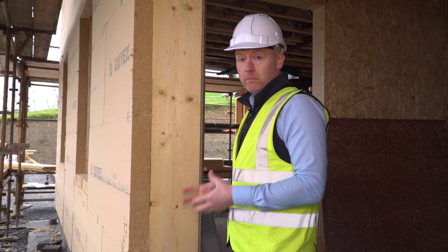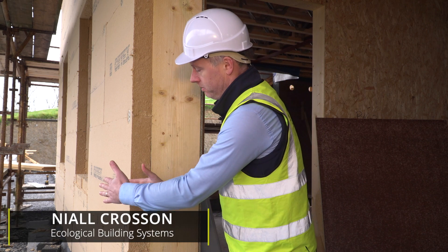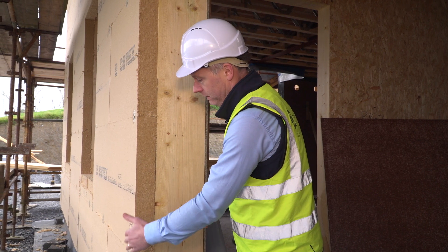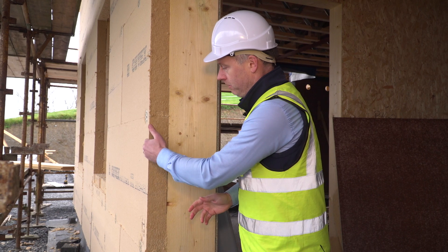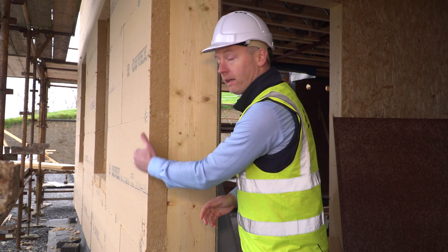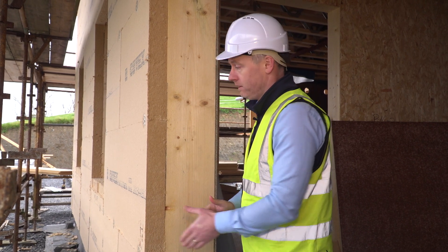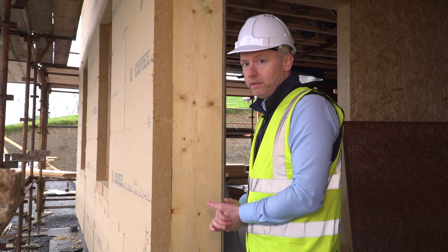I'm going to describe the timber frame wall panel on this timber frame house. On the outside there will be a block outer leaf, then a ventilated cavity of about 50 millimeters, then a peel and stick full contact adhesive membrane called Proclima Solitex Adero, which will be bonded directly to the outside of the Gootex MultiTherm.